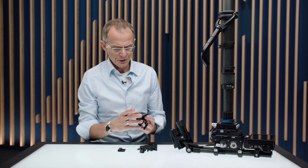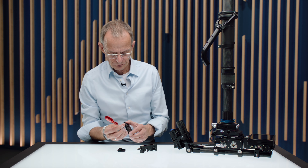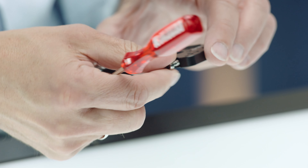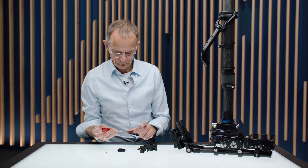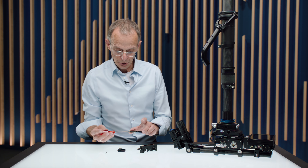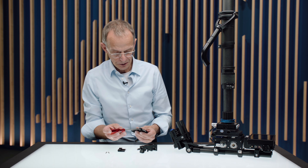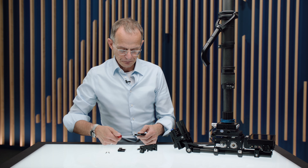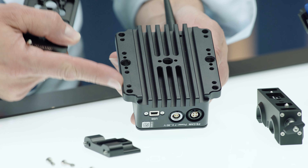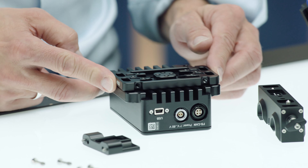Now let's play the assembly through with the ERM modules. First, we're removing the four screws, which are the standard ERM screws. That means if you're losing one of those screws, you can also use the screws from the ERM. At the back of the ERM modules, you see different threads positioned, which allows us to have the thing right in the center or off-center.